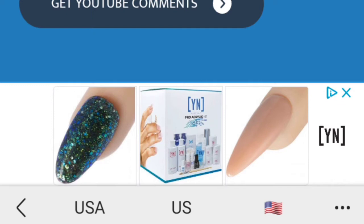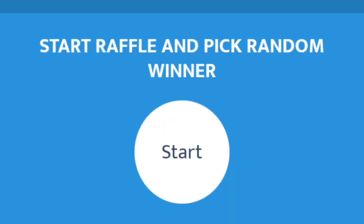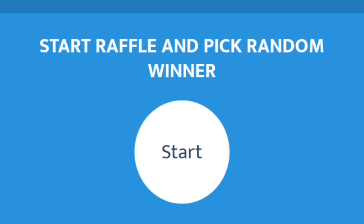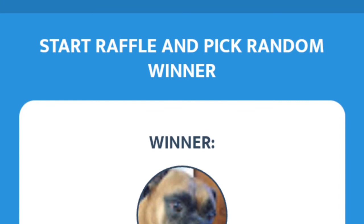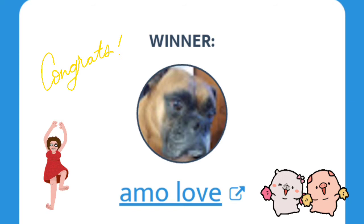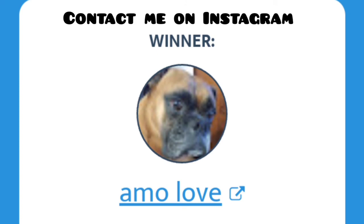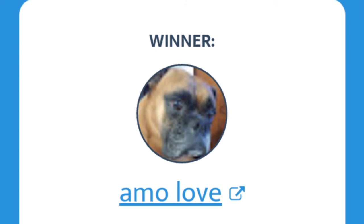Everything looks good so let's get our YouTube comments. It says there are 11 entries — so good luck everyone, here we go! And the winner is... congratulations! Now you know everything — just get a hold of me on Instagram and we'll go from there. I'll be sending your prize to you. Congratulations, bye bye!